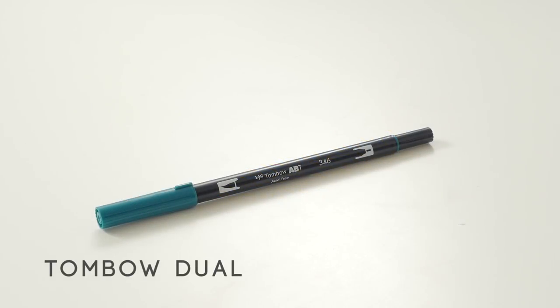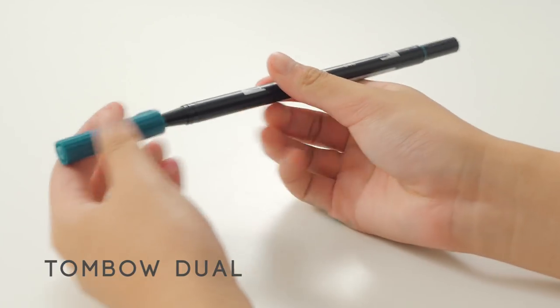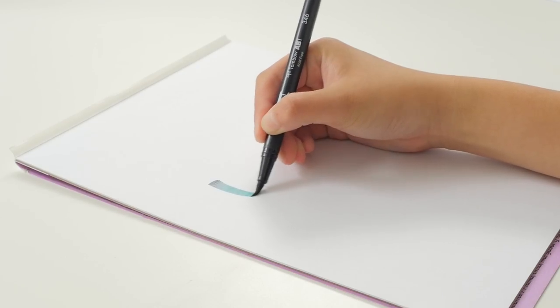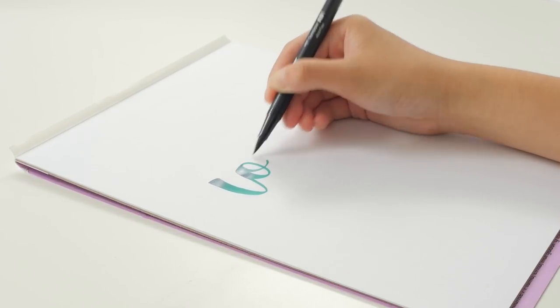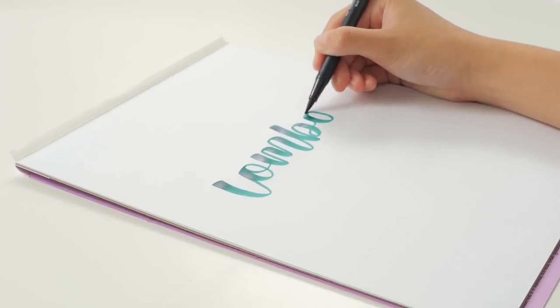Here we have the Tombow Dual Brush Pen, which I'm sure you've heard a lot about. This brush pen has a large tip and is very flexible. It's double-ended with a bullet tip marker. These are one of my favorite brush pens, but I wouldn't recommend them for beginners because they're very flexible and that can be difficult to use.